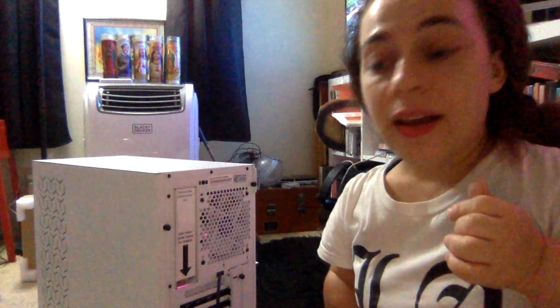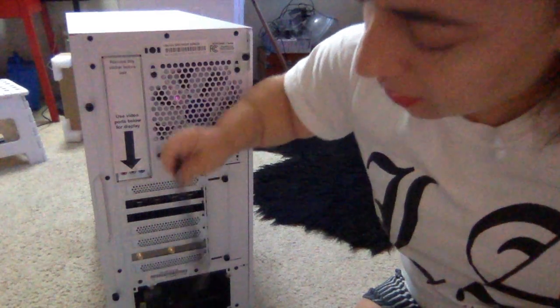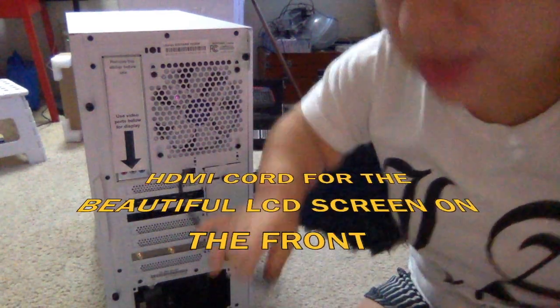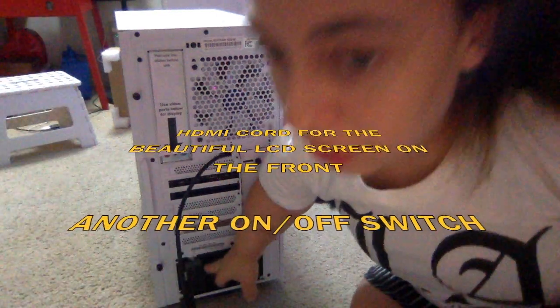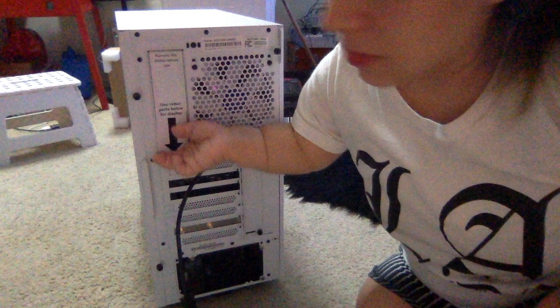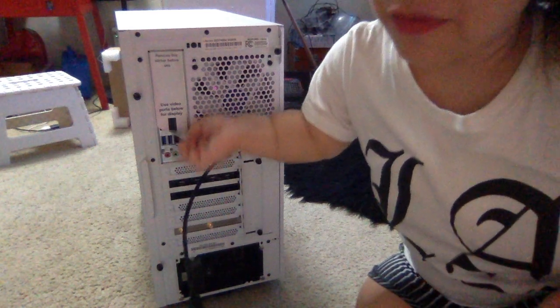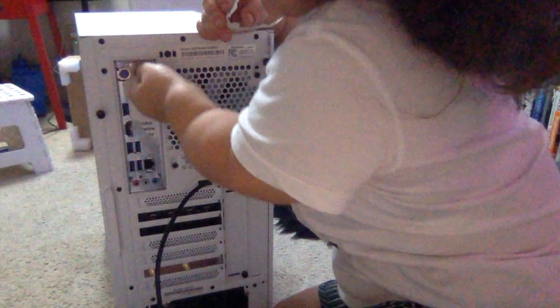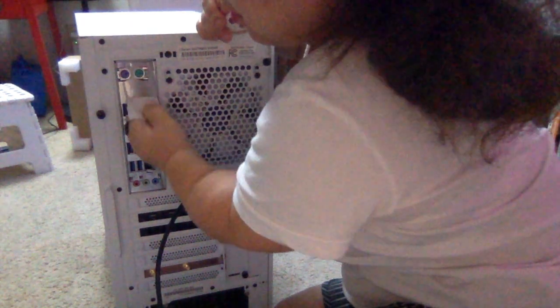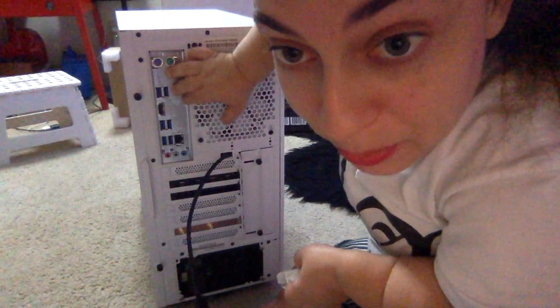Here is the back of the iBUYPOWER Snowblind S. Looks like this is an HDMI cord for the outside screen. Looks like another on/off switch down here. Video ports here for display — we can rip that off. I don't like how this sticker came off; it left a bunch of residue.